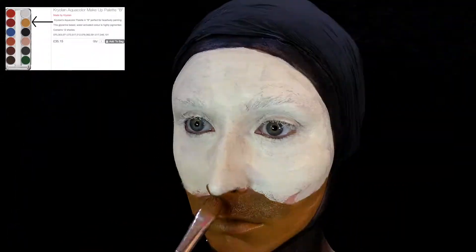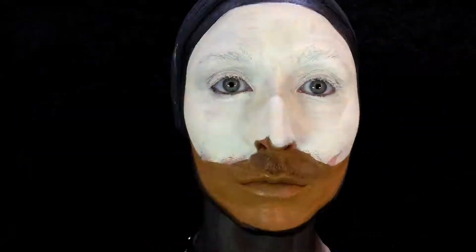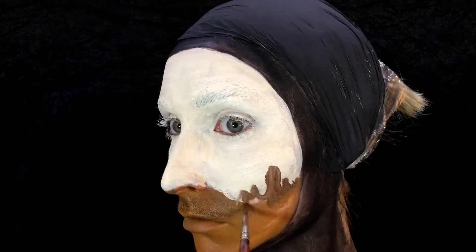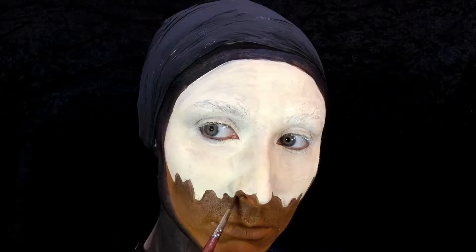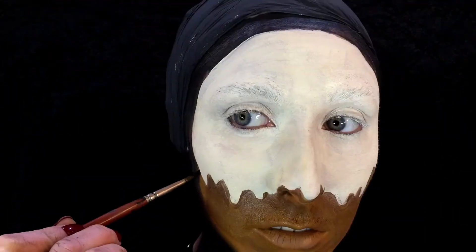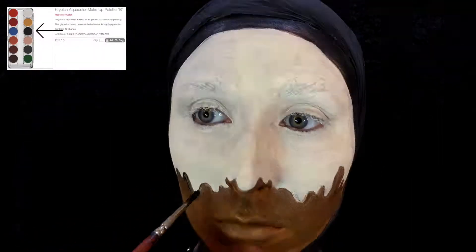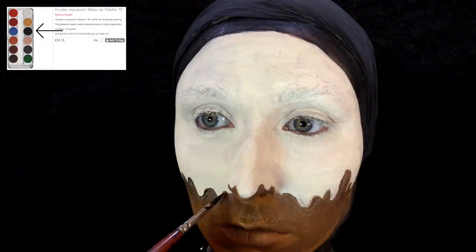I'm going in with my brown aqua color paint mixed with yellow so it creates more of that glowy effect — like a golden sort of color rather than too chocolatey. I'm going in on the outside as well, all around the edges, and then I'm creating sort of drips from the icing. Then you're going to take the black and go around those edges to create a bit of shading, then grab a bigger brush just to blend it all in.